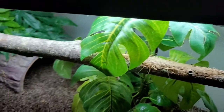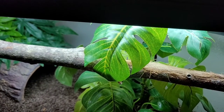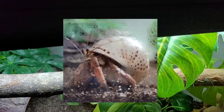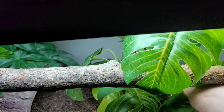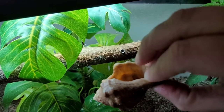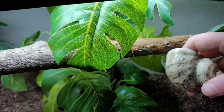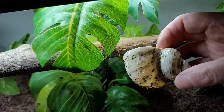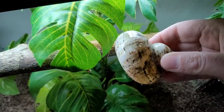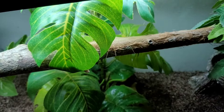The hermit crab that changed shells most recently is my male, Oliver, who's inside the log. He was in one shell and moved into a bigger one — kind of like this style but in the next size down. I got these shells on Amazon a couple weeks ago. He's changed shells twice so far.